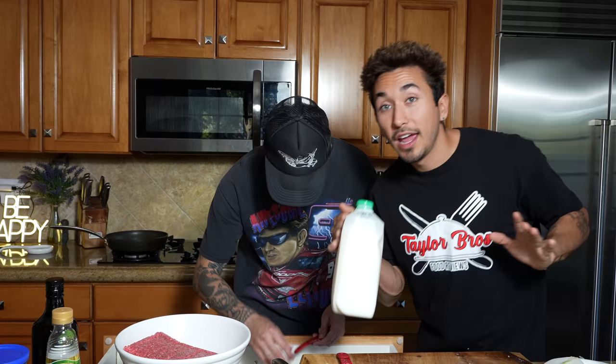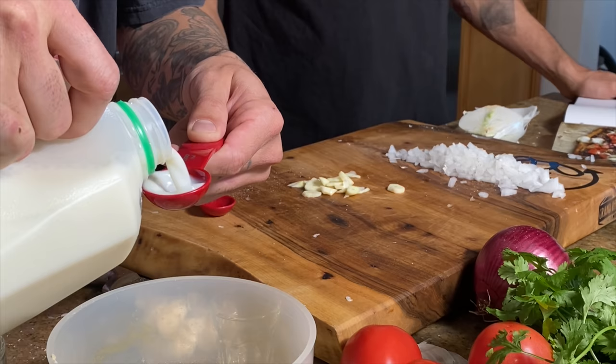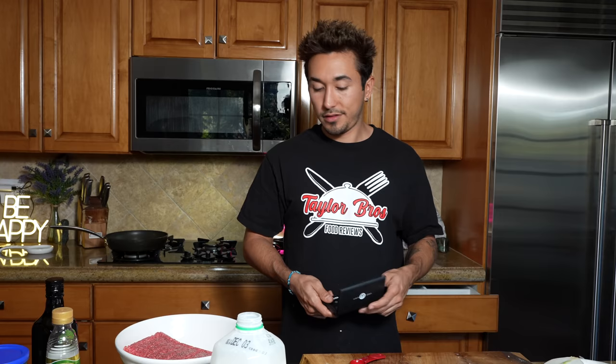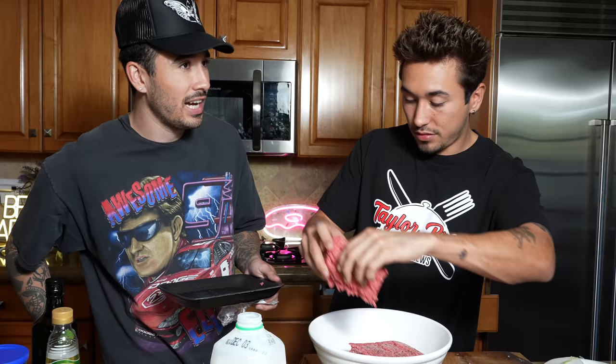We need three to four tablespoons of milk. Now we need to stir this together. We only need it to be moist because we're going to mix the meat in there. So let's just cut it in half — we accidentally put two pounds, so we'll use one pound. We could double up everything but we don't need to do all that.